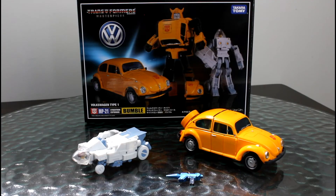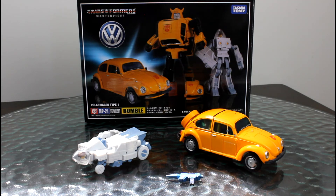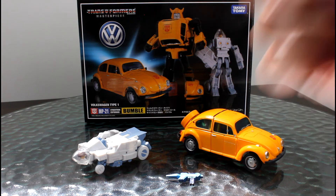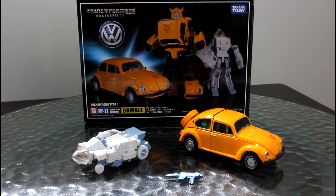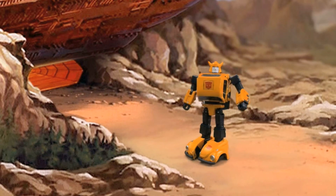I'm very happy with Bumblebee. He looks quite good next to Optimus Prime on display. I don't mind the little Spike. So yeah, thumbs up. See ya!